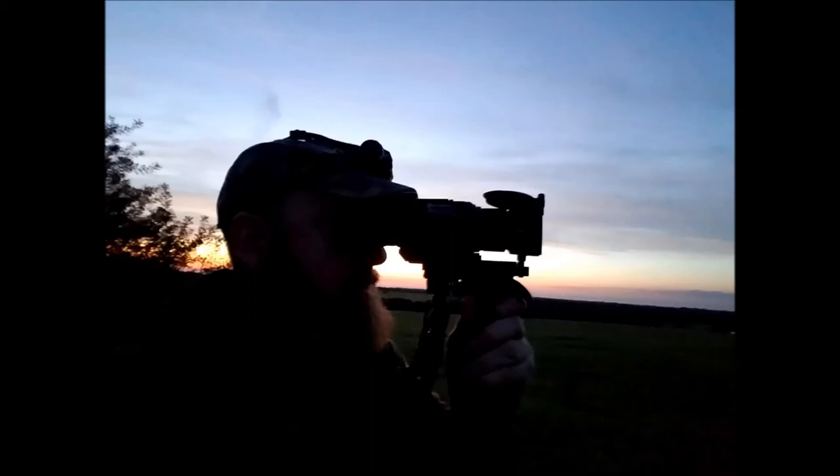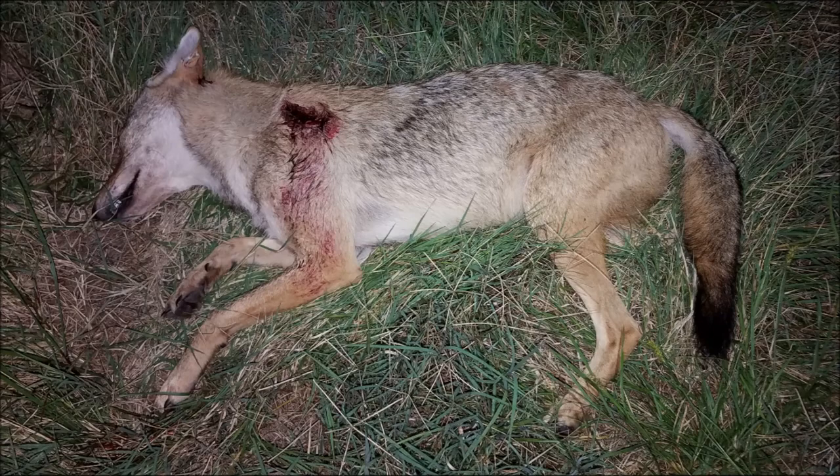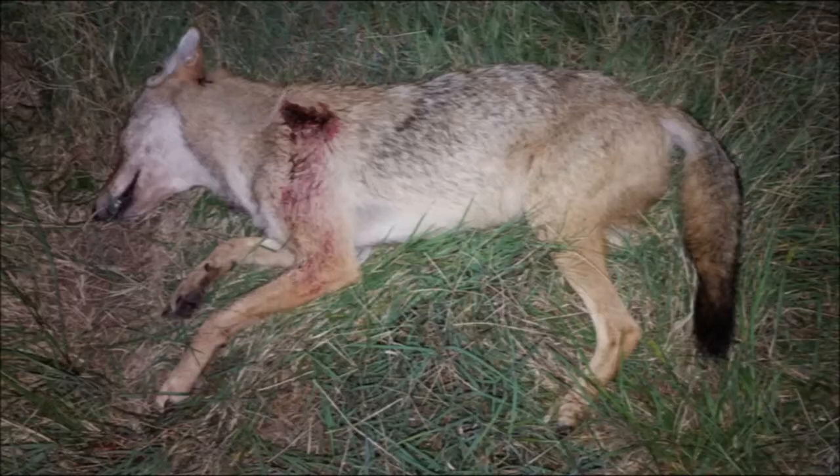The same problem happened with this next coyote. I turned on my collar, put up my scanner, looked out, he was right by the collar. Got my rifle up, got the recorder turned on, made the shot, and all that I captured was the coyote after it was down. At 54 yards the Hornady SST 123-grain ammo tore a huge hole in his shoulder, but he was still alive and I had to finish him off with a coup de grace from my pistol.